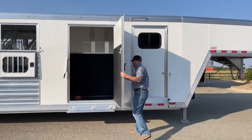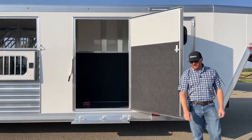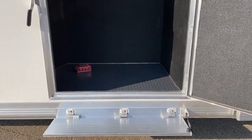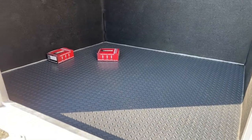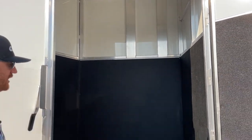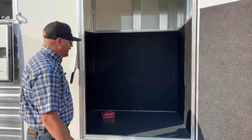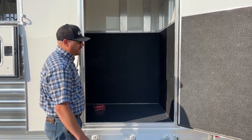Behind that front tack room is the hay room. On this type of trailer, customers always ask about hay racks — how do you get hay up there and how do you get it down? Obviously getting it down is easier with gravity. You can toss the bales down, but you might lose some flakes if you're running alfalfa bales. With these hay rooms, we just fill it up without needing a tractor or tossing a bale to somebody.